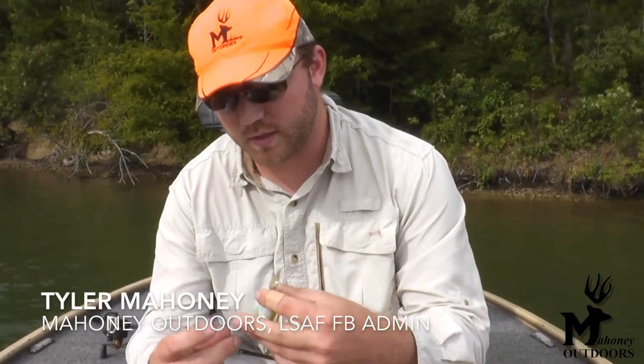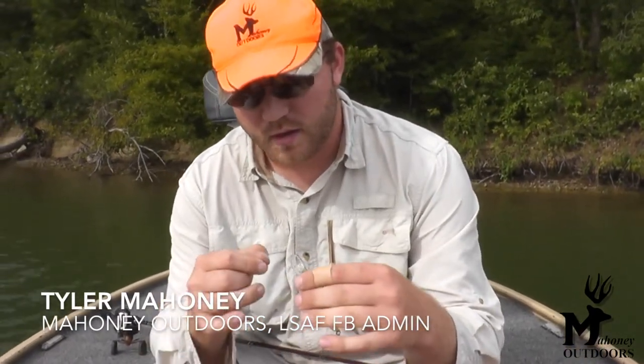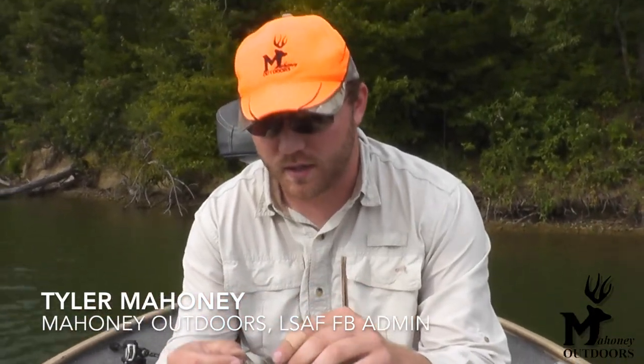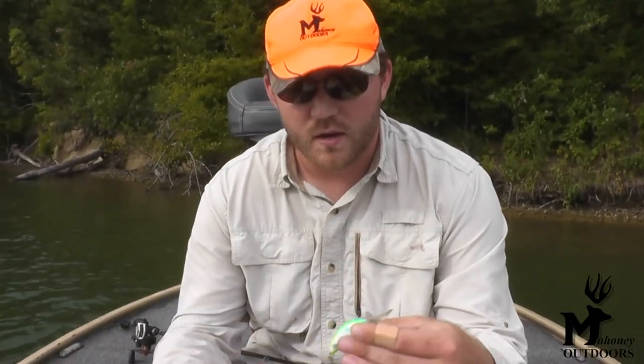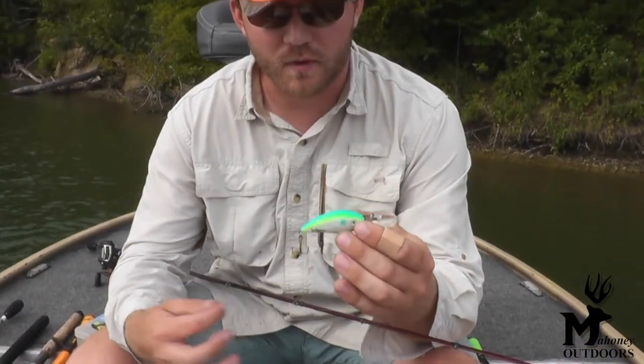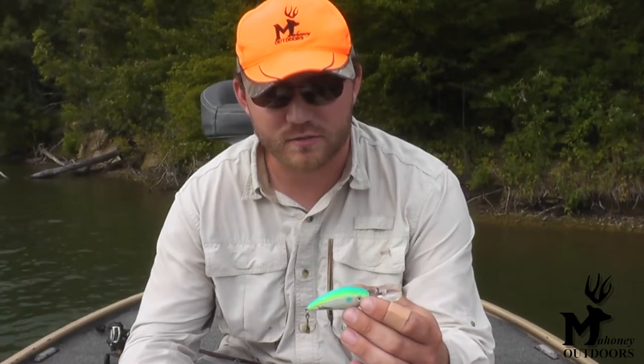Tyler Mahoney here, your friendly Leaf Summit Area Fishing Administrator. I've got the other administrator, Peyton Hayes, behind the camera helping record this video. I was just going to give you a quick little knot tying trick. Some people have been requesting various videos, so I figured we'd do a few.